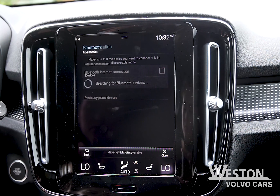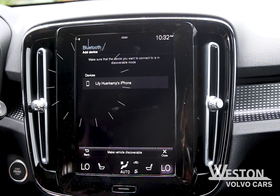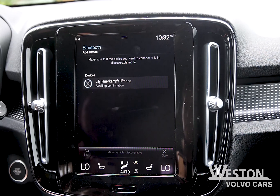Here you can add a new device. It will start to search for a Bluetooth device that is in discoverable mode. Once the car has found your phone, select the device so it can connect. Make sure the pairing code is the same and then confirm the pairing request.